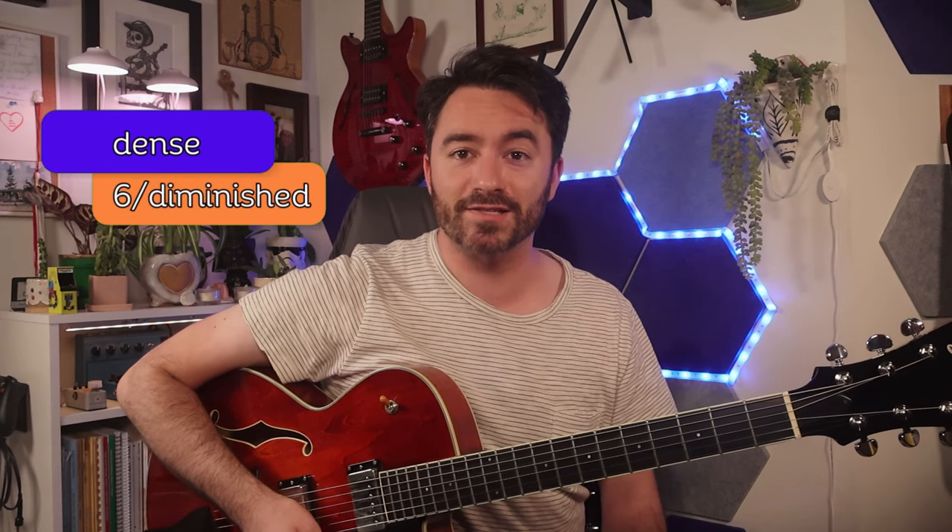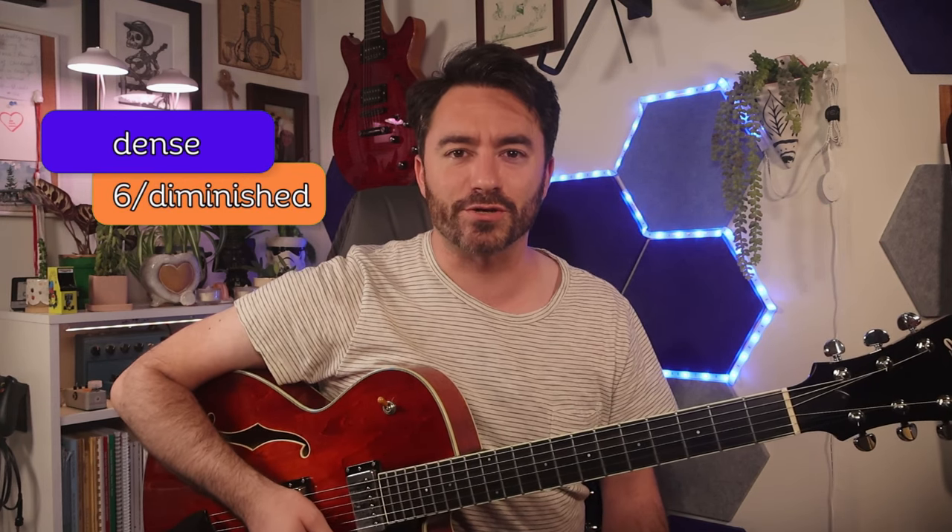Obviously the harmony here is pretty dense, and I'm making liberal use of the six diminished concept in order to voice the tune out in such a thick way. Let's go through a couple of key moments so you guys can grab some of these ideas for your own solo arrangements.